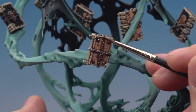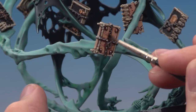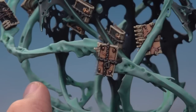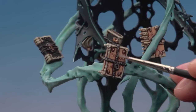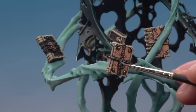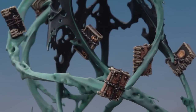Next apply Nuln Oil using a detail brush, being careful not to put on too much so you don't lose control of it. Finally use your fine detail brush to highlight with Runefang Steel — paint little lines on the chain links and go around the edges of the padlock. With the chains done, the books are complete.